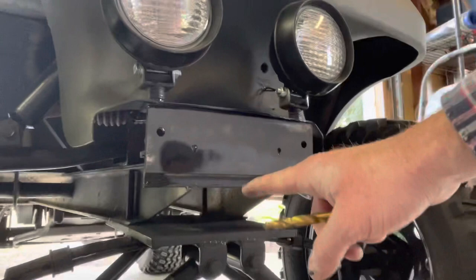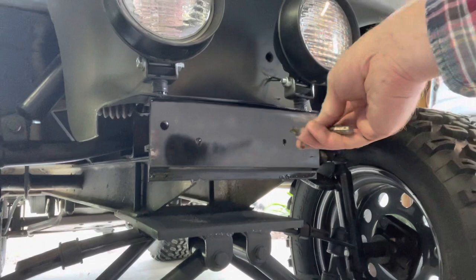Hey guys, in the shed with red - another upgrade on the golf cart. Today we're going to take our old winch that was on our tractor and move it over to the golf cart. I've already removed the front bumper and drilled holes in the aluminum to accommodate this ATV mounting plate we got from Harbor Freight. It's basically going to go here and then we'll set the winch directly on top of it.